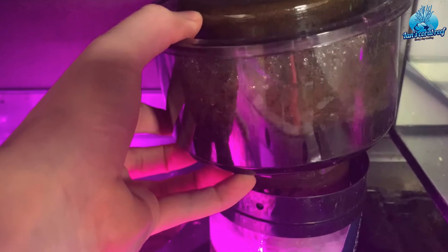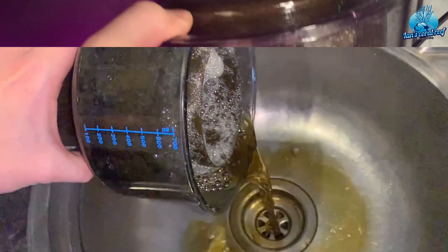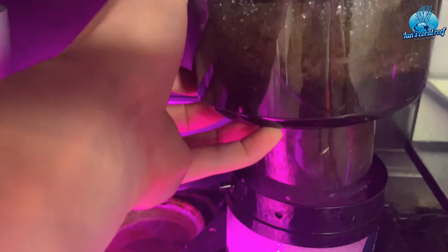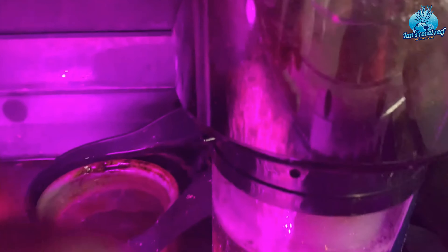As you can see, it absolutely pulls like nothing I've seen. This is three days' worth of skimmate and it's pretty grim. It's also so easy to take the cup in and out — literally no unscrewing or anything ridiculous like that; it just pops back on top.